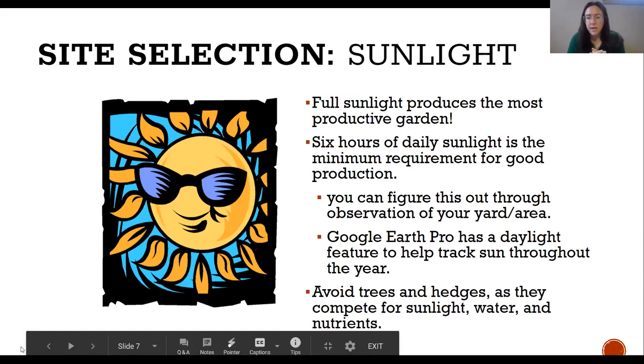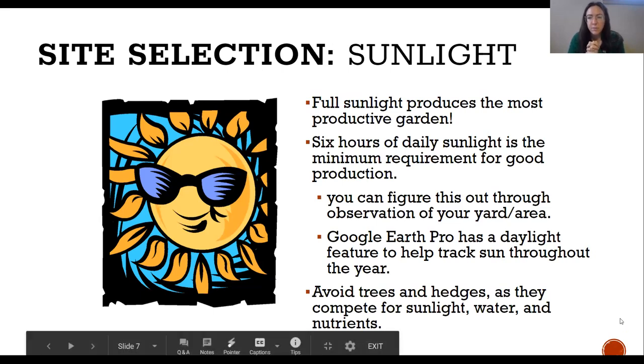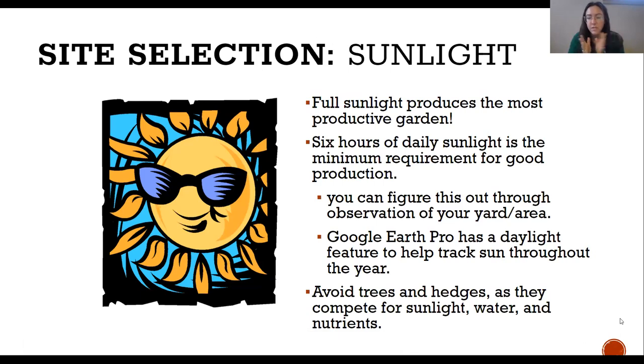Let's talk about sun. If you have some choices about where your garden goes, one key factor is where you get the most sunlight. Most plants want about six to eight hours of sun during the day. Some can do with less, but most vegetable crops really want that full-sun exposure. The first thing to think about is: where in my space do I know I have six to eight hours of sun per day?